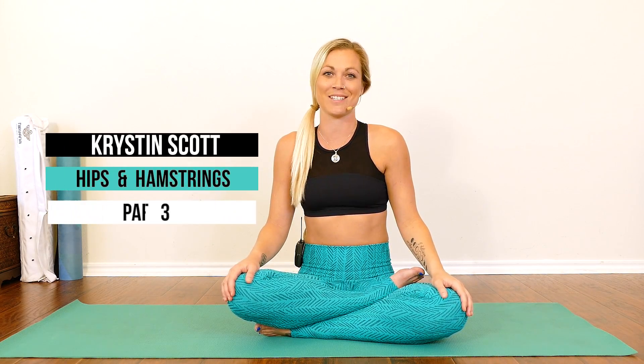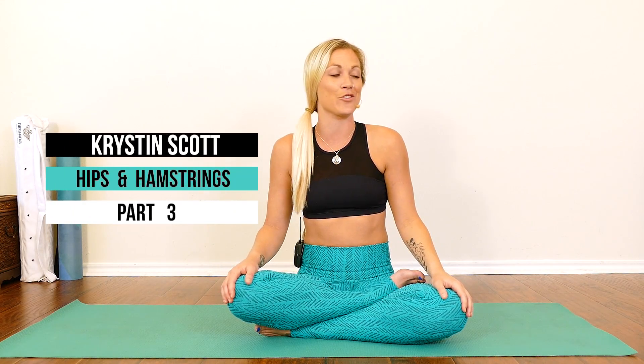Hi, I'm Kristen Scott. Welcome to part three of my hips and hammies series for flexibility in your low body and to help you get into your splits. This is part three, so we're going to get into those splits. I hope you did the other parts to warm up. Let's get started.